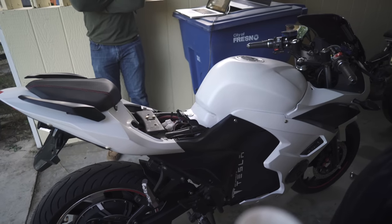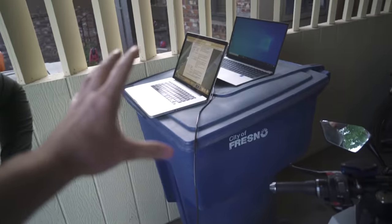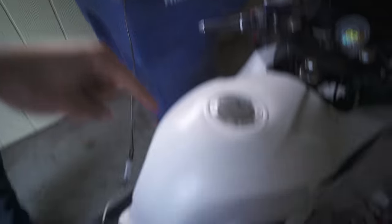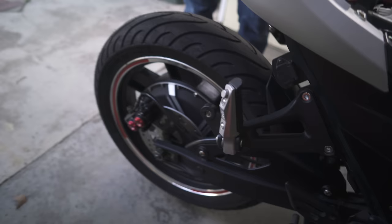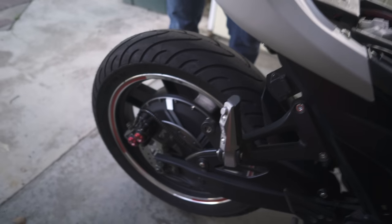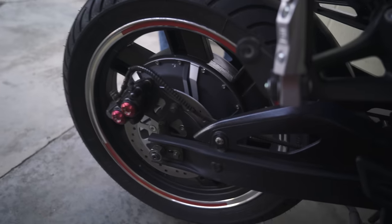Whatever settings we changed definitely helped — it felt a lot more responsive. We just made a big old discovery: the controller was set from the factory using a different motor to test it. They used an 8-pole motor, but this one's a 16-pole. We changed it and it instantly sounds way better. We also set the regen braking to kick on when I release the throttle, so now it stops — it used to just keep going. Now it's regenerating — listen how smooth this is, that got rid of the clunking.